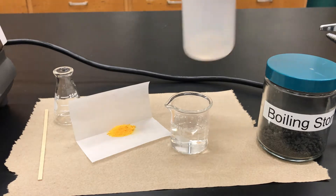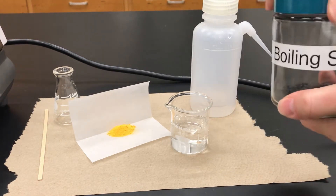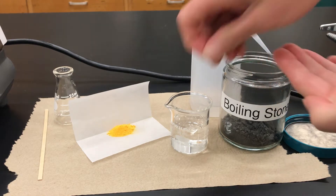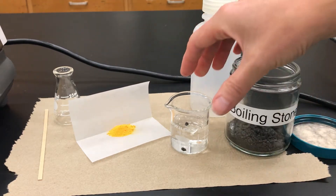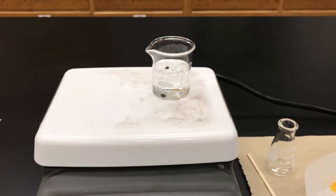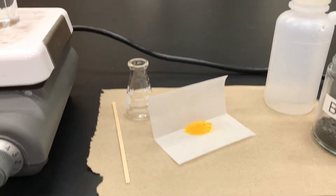I'll first put some water into a small beaker and this is going to go on the hot plate to heat. Next I add a few boiling stones — boiling stones are little pieces of rock that ensure you have a smooth, controlled boil so that there aren't any unexpected bumps or bubbles that erupt vigorously. I'll put that on the hot plate, turn it up, and bring it to a controlled boil.